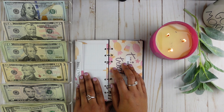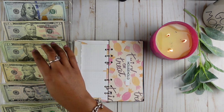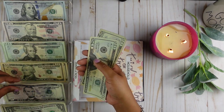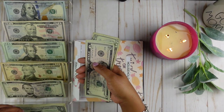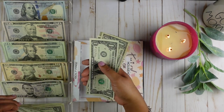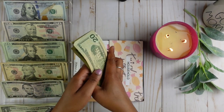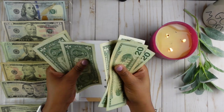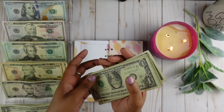Household is going to get $50. It's going to get two $20 bills, one $5 bill, and five $1 bills. Counting: $20, $40, $45, $46, $47, $48, $49, $50. That is $50.